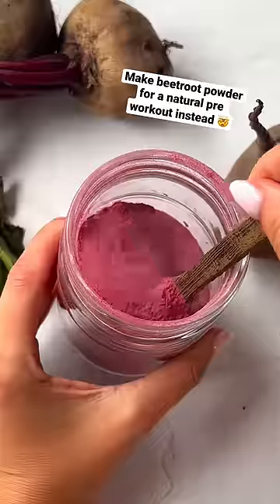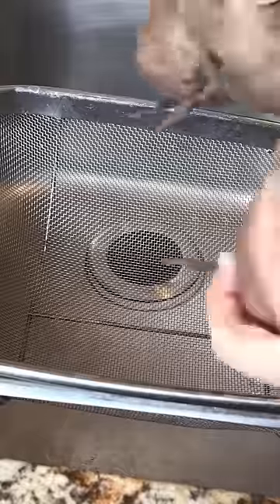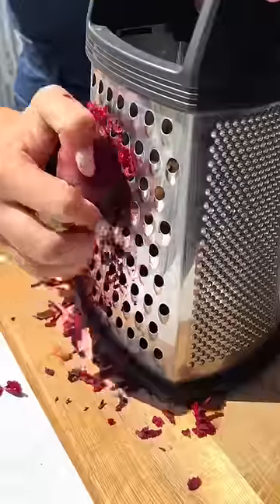Stop letting your beets go to waste. Make beetroot powder for a natural pre-workout instead. Welcome back to episode 55 of Scrappy Cooking, where I take commonly wasted foods and transform them into magic.